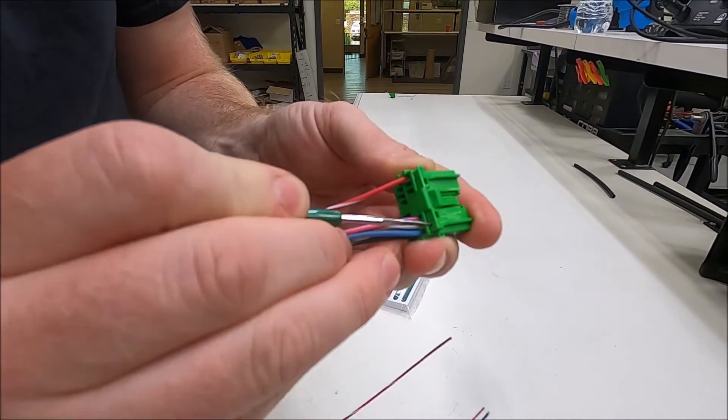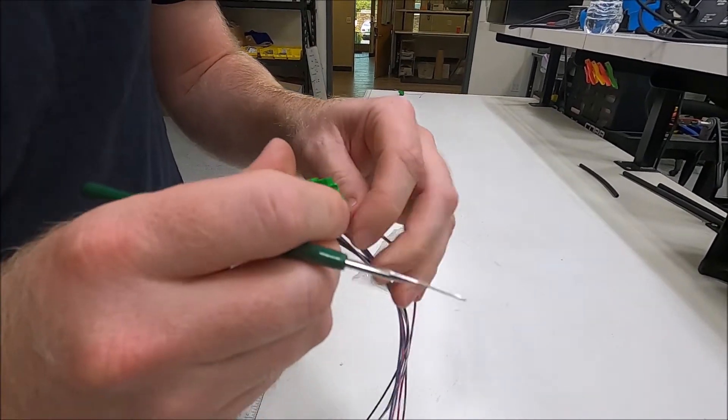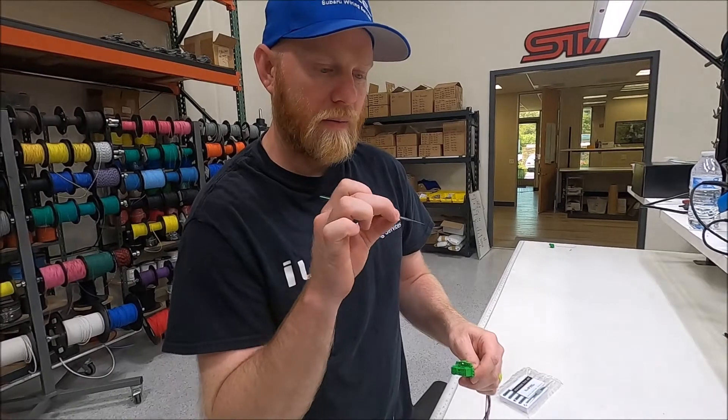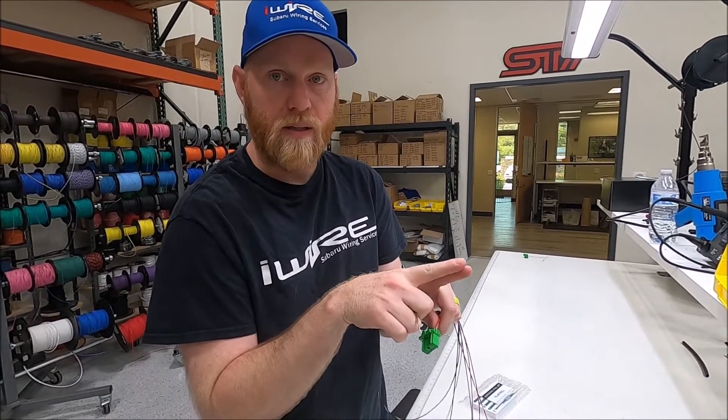If you slide the D-pin tool in, you can lift it up and pop it out. These are a little different than other terminals because normally you have a pin that you're trying to lift up.